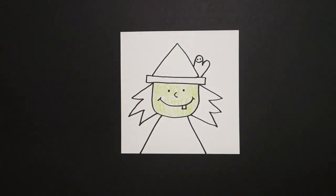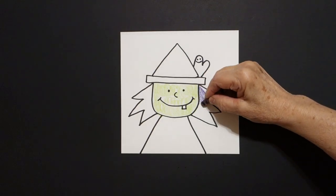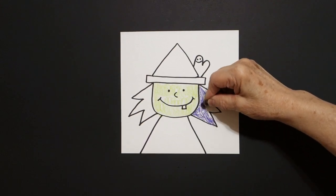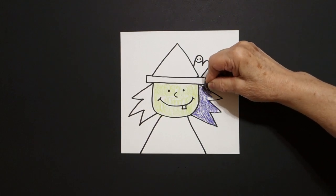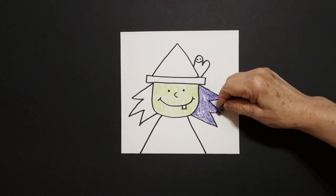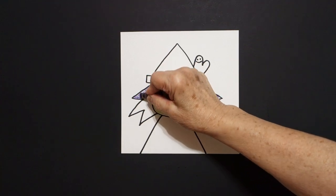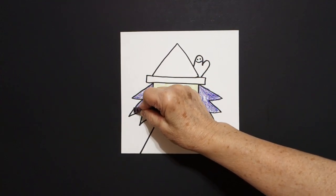Next, I'm going to take purple and I'm going to loop de loop the inside of this zig zag, zig zag, zig zag space on the right. And then I'm going to jump over and color this zig zag, zig zag space purple also.